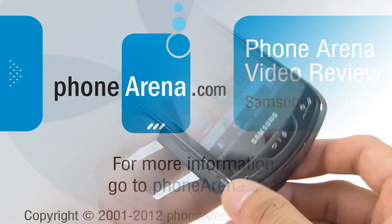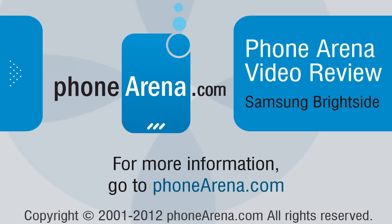If you'd like to learn more about the Samsung Brightside, you can check out our website, PhoneArena.com. This is John V — thanks for watching.